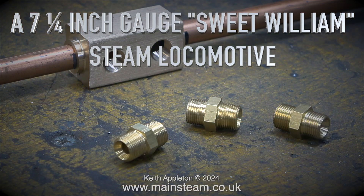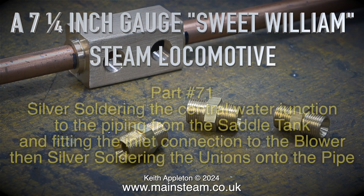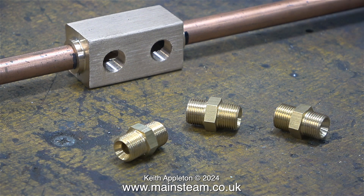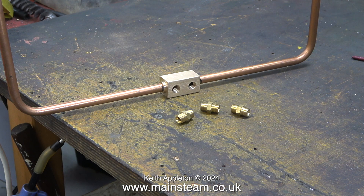A seven and a quarter inch gauge Sweet William steam locomotive, part 71 — silver soldering the central water junction to the piping from the saddle tank and fitting the inlet connection to the blower, then silver soldering the unions onto the pipe. This gunmetal block sits at the lowest part of the water piping and I need to silver solder it to the piping which in turn fastens to the tank. The unions fitted to this block will supply water to the axle pumps and the hand pump.